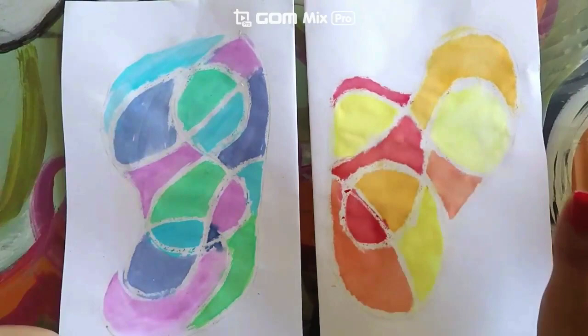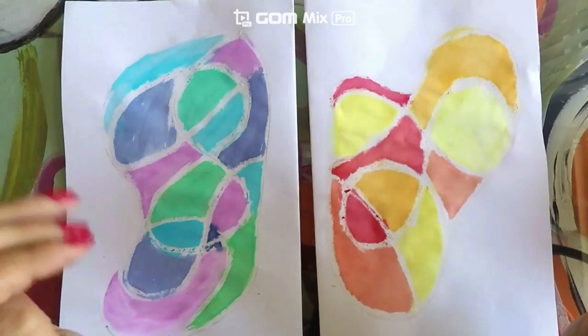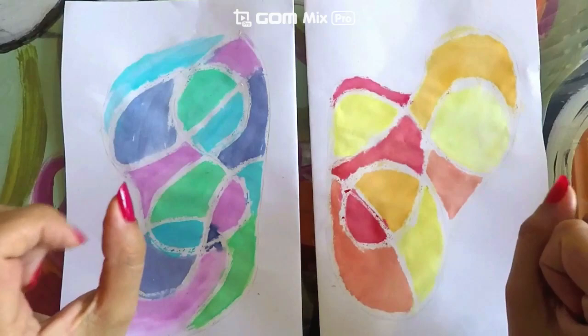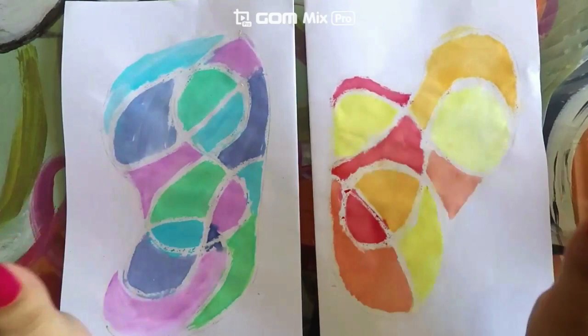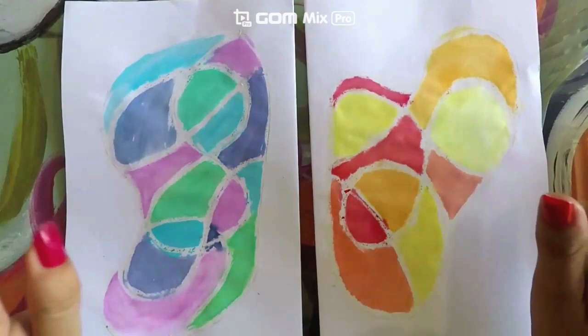Hello guys! Today we will create this amazing diptych painting inspired by American artist Judith Scott. This month we will be celebrating and learning about different artists with disabilities. Judith is an artist who has Down Syndrome. Even though she was born with this disability, she is still just like us, and it did not stop her from becoming an international fiber sculptor.